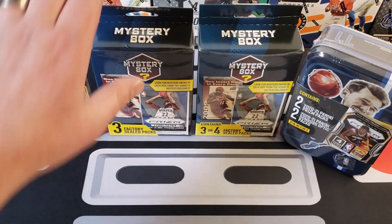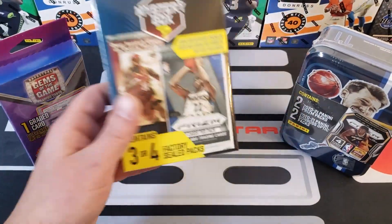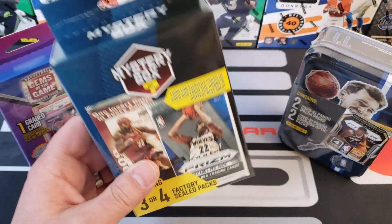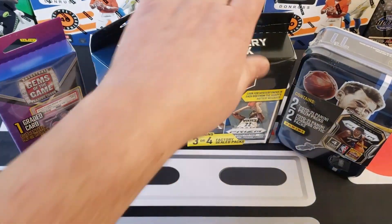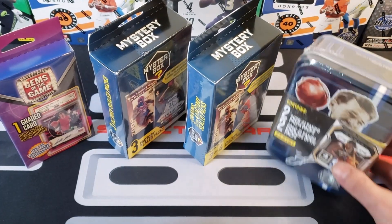This one has three factory sealed packs and what I've been told is that this one is a lot better than this one here that we found just a couple of weeks ago, which says three or four factory sealed packs. I can tell you this one is a lot heavier than that one, so I'm curious to see what's inside. People have said that one is not as good, but this will be our chance to check it out.